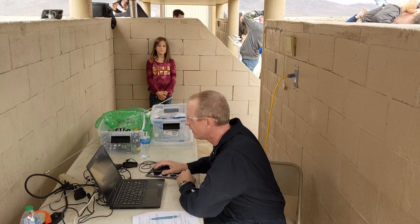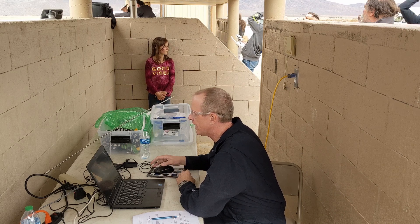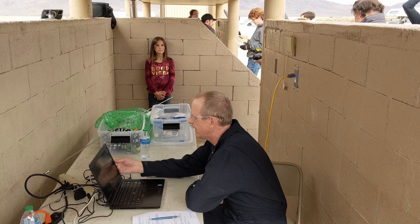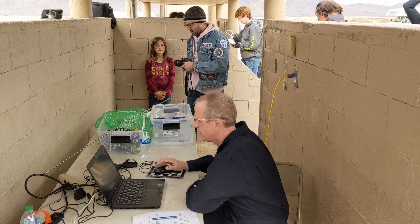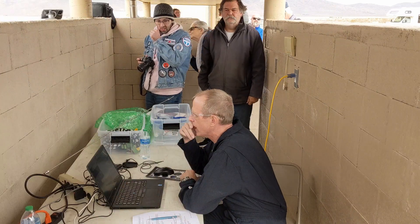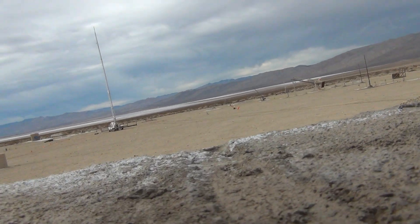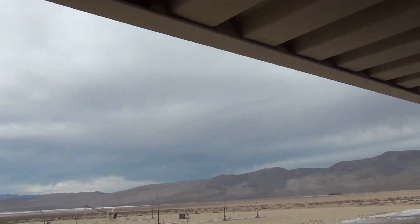We've got black smoke. Got a burnout at 9,000. 10,000. Everyone's under cover. 11,000. 12,000. Keep an eye out for Rick's camera — it's going to be coming down ballistic. That's why you need to be under cover.